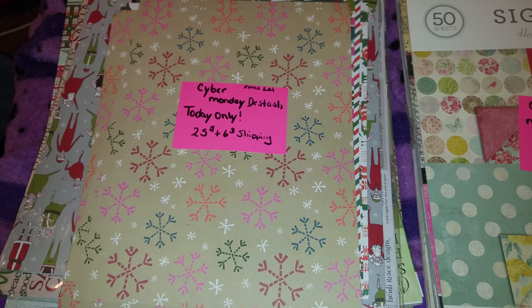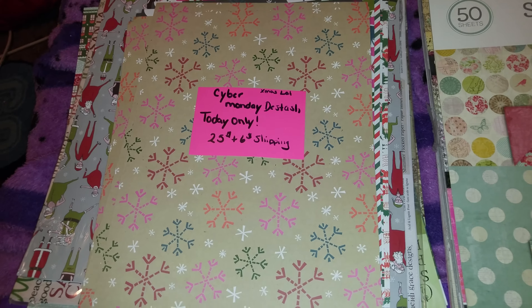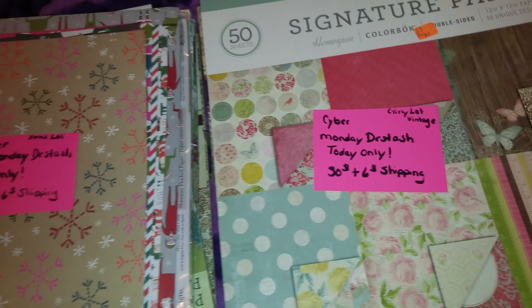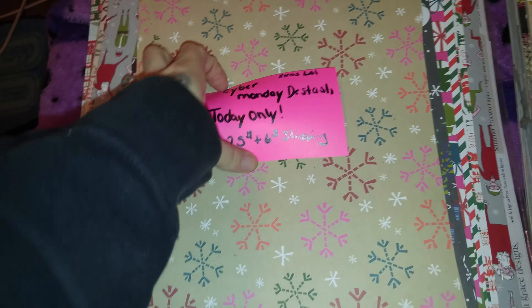Hello lovelies, so I have some Cyber Monday de-stashes here and this will be today only. I do have previous videos recorded on these lots and you can look at the other videos if you would like. But I'm not going to go through everything, I will just show you really quickly.